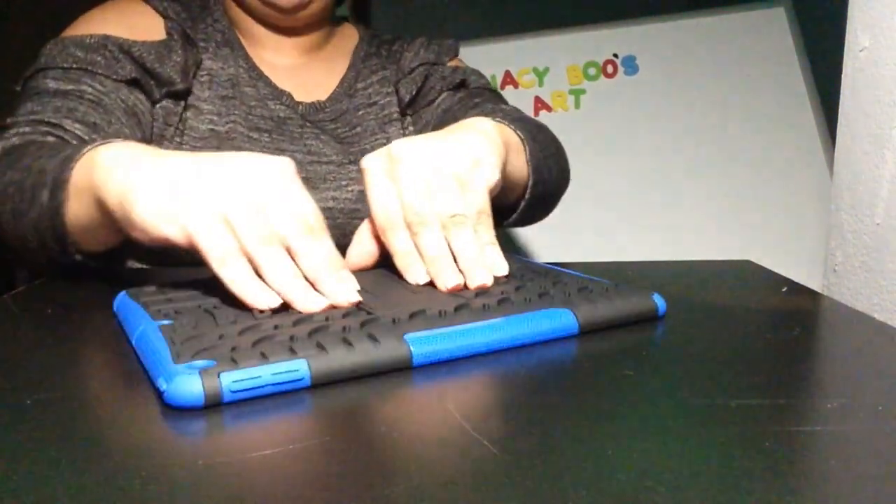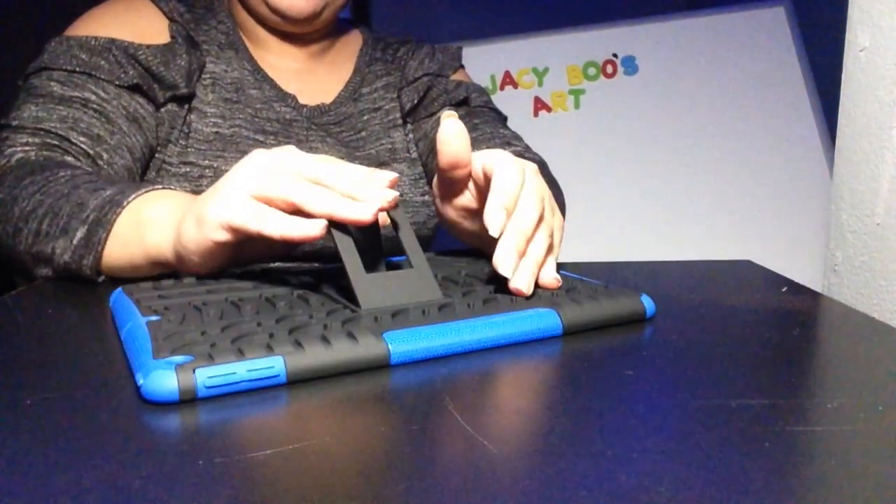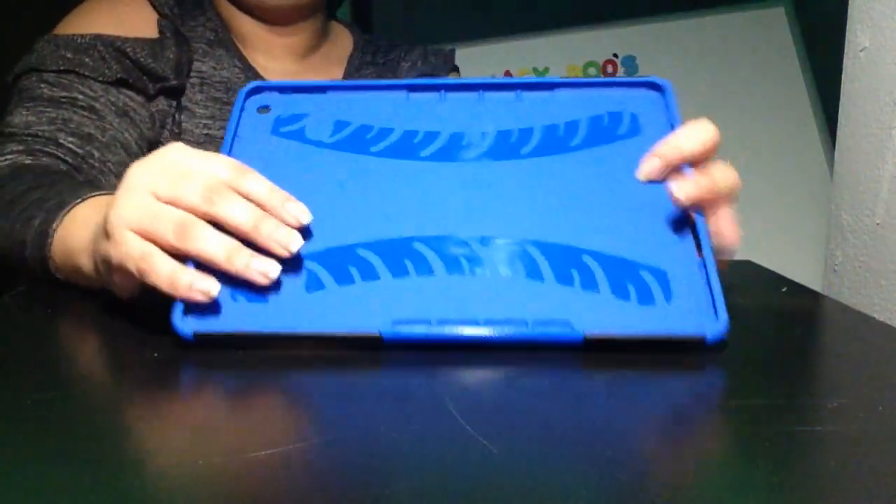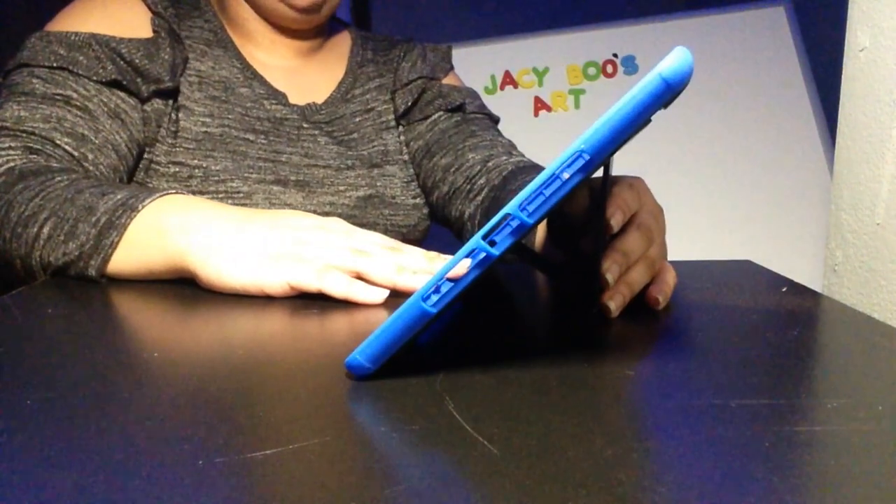I didn't realize there was a little stand thing — oh, I love these! There's even a spot to charge it. It has a nice tilt; I could watch movies all day on this. Let's see if it fits my iPad.